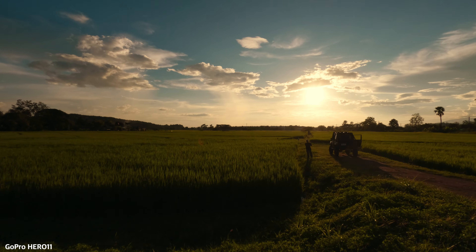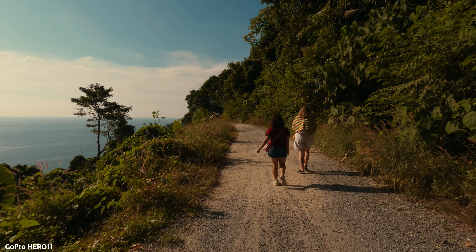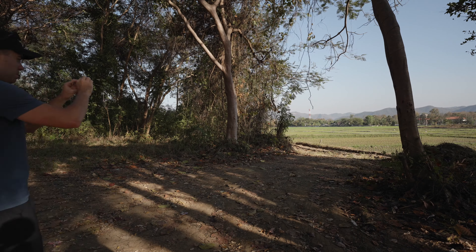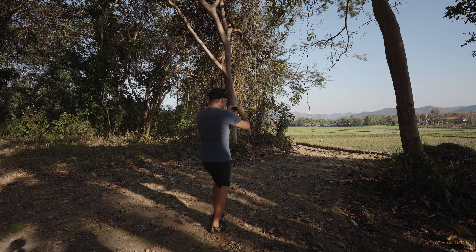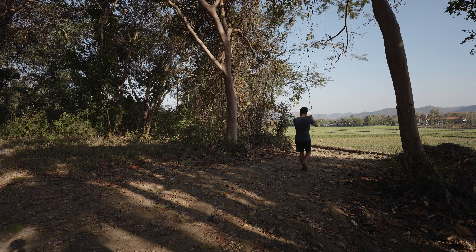If I could only give you one tip for achieving a cinematic look with your GoPro footage, it would be to use the exposure control feature. I use it to expose all of my GoPro footage. It's simple, convenient, and produces fantastic results. In today's video, I'll show you how to use it in various filming scenarios to achieve the most cinematic results.